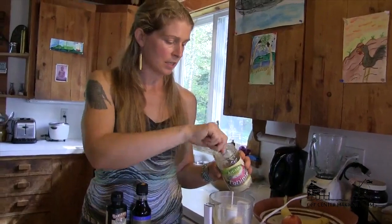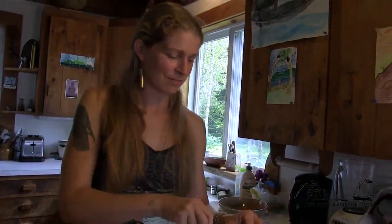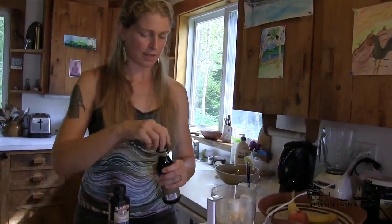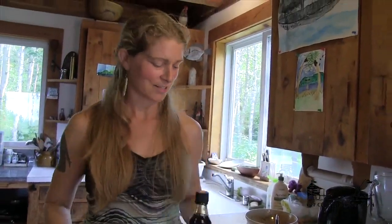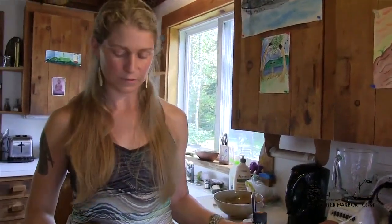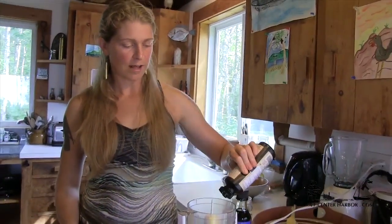For those who like recipes, I do have it all written down in quantities. I use tamari because it's gluten-free and my family is gluten-free, but you can use soy sauce too. Really nice tamari is fermented longer and is even more flavorful. Then you can put a few squirts of flaxseed oil — I like it because it's very high in omega-3 fatty acids, which is great for your brain.